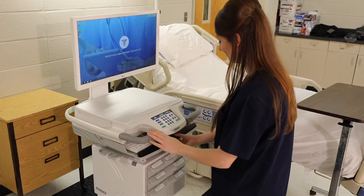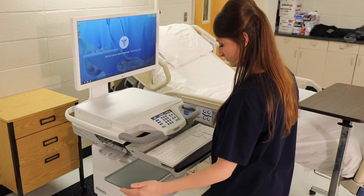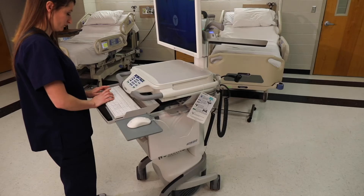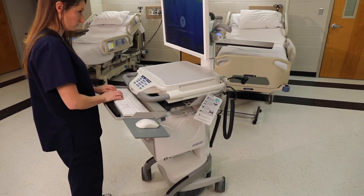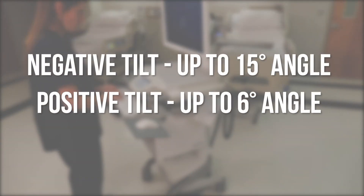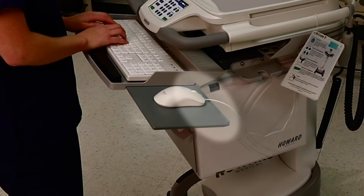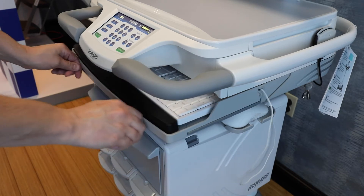Our keyboard tray retracts under the work surface when not in use. Pull the tray out to access the keyboard. The mouse tray is located under the keyboard tray and is accessible from the left and right-hand side. To alleviate wrist strain while typing, the keyboard tray is integrated with the wrist rest along with a negative and positive tilt function. The negative tilt will adjust up to a 15-degree angle and the positive tilt will adjust up to a 6-degree angle. When negative tilt is engaged, the mouse tray has a raised rear edge that keeps the mouse from sliding off. The keyboard tray will automatically return to its level position as you return it to its retracted position.